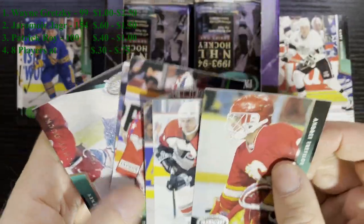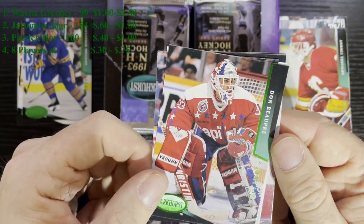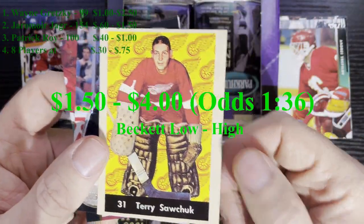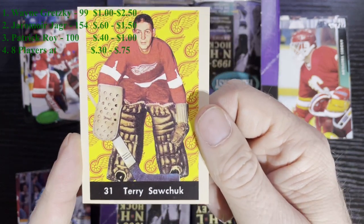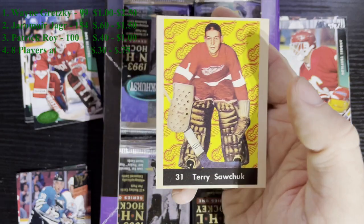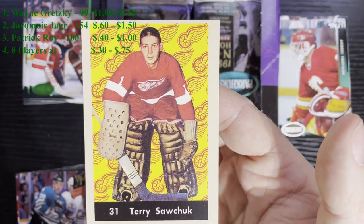Pack 5 - we got our first find. We got a Parkhurst Emerald Ice of Dino Ciccarelli of the Washington Capitals. And we got a Parkhurst reprint - Terry Sawchuk from the Detroit Red Wings. Those come one out of every 36 packs, so we got our first insert card on pack 5. Usually if you get a Parkhurst reprint in the first couple packs, you might get some more down at the end. I love the Red Wings logo in the background.